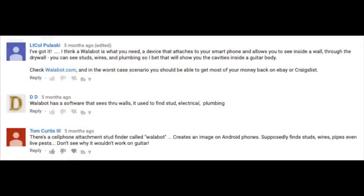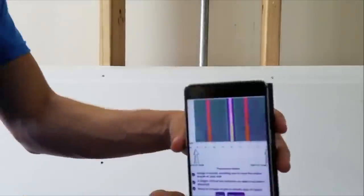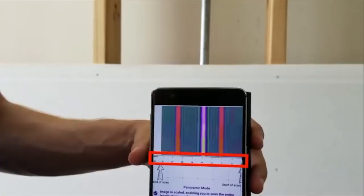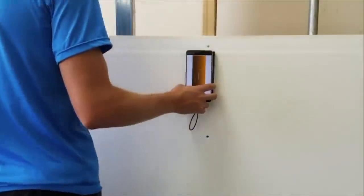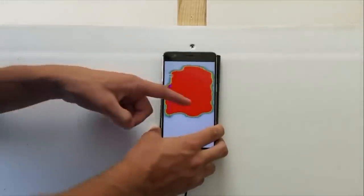So today I decided to test another theory that commenters left: the Wallabot DIY. The Wallabot system is basically a stud finder. It'll work on drywall, it'll do concrete walls, and it helps you see inside the wall so you make sure you're not drilling into an electrical wire or a water pipe. So will this device help us see weight relief in a guitar? I'm skeptical, but might as well try it out, right?